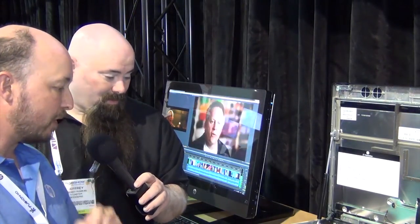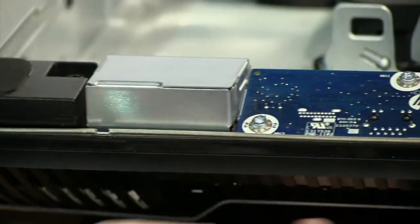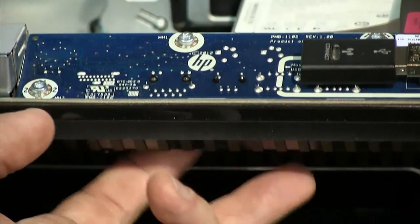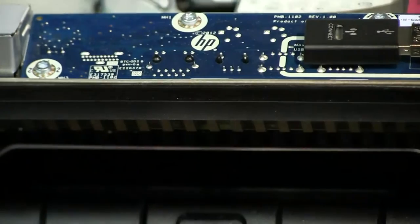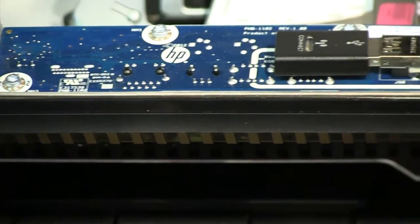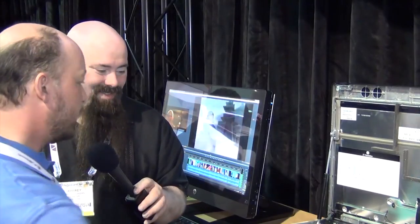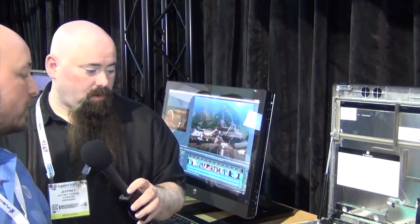On the back panel there's USB 2.0, audio, DisplayPort, and a subwoofer port to support the built-in speakers. On the side there are two USB 3.0 ports, which are the fastest external connectivity option on this workstation.